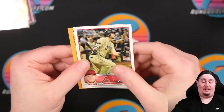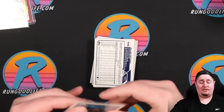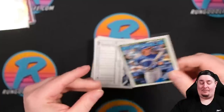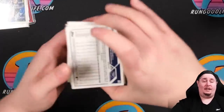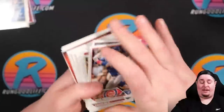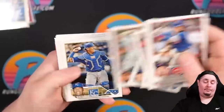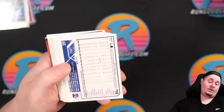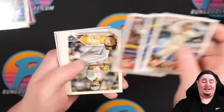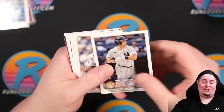Bobby Witt on the 87 — centering not great on that one, probably not. We'll put it in the non-gradable hits pile. Nick Credo rookie. Trevor Rogers. Coming up to the end of our hobby box and we still have a whole jumbo box to go in this video. Jesus, a lot of cards today — probably the most cards we've done in a video in a long time.